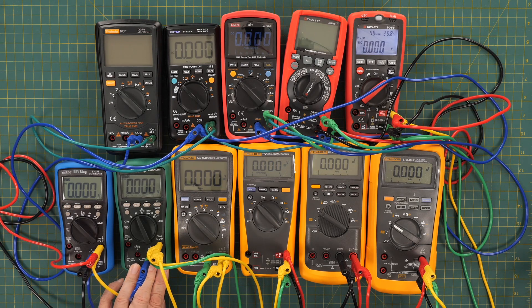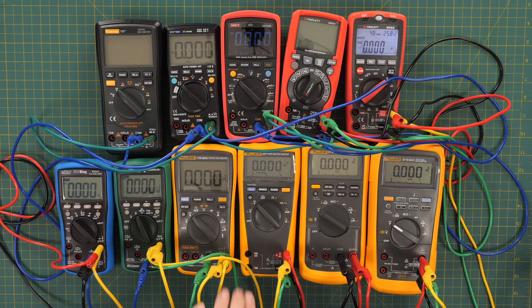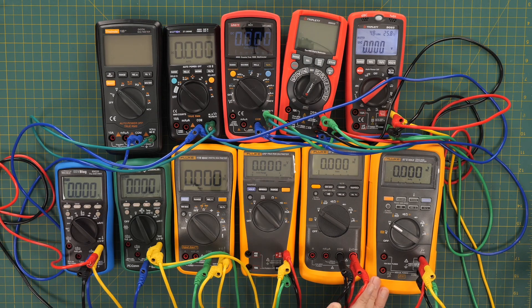The Greenlee DM510A is $148.99 from Amazon, the Fluke 17B Max is $149.97 off eBay, the Fluke 177 is $274.49 from Circuit Specialists, the Fluke 87V is $318.62 from Lowes.com, and the Fluke 87V Max is $500.98 from Tequipment.net — or $530 at Newark if it's out of stock.